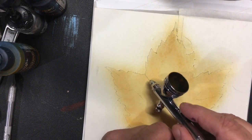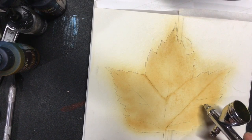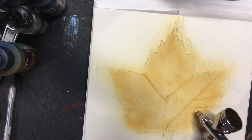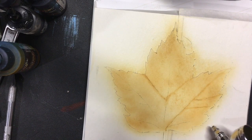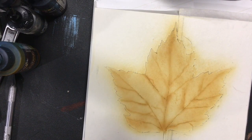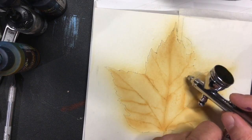I'll drop a link in the description so you can find them. The reason I'm putting these lines in with this color right now is not because I need that coloring there — it's so I can find the lines later and don't get lost in my picture. The more you get into adding detail, the easier it is to get lost.